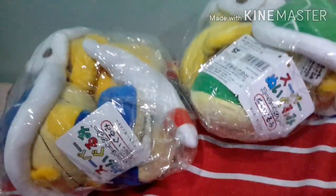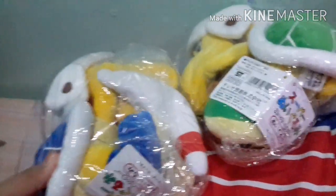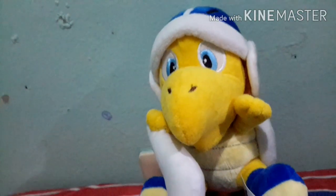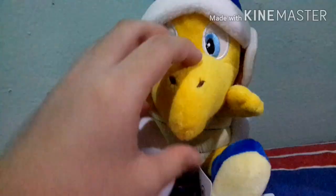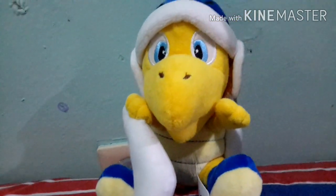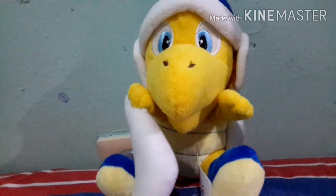Okay, in the next clip I should have taken off the plastic. Let's go and plush review these. Got the boomerang bro out, let me get the other one out of the package. Also, this plush has a mouth, which is impressive — in the images I didn't see the mouth.